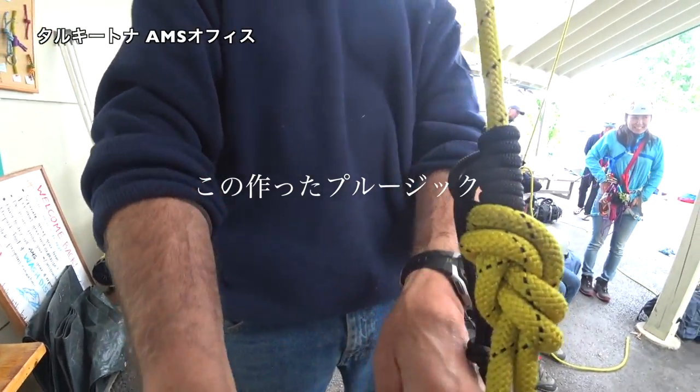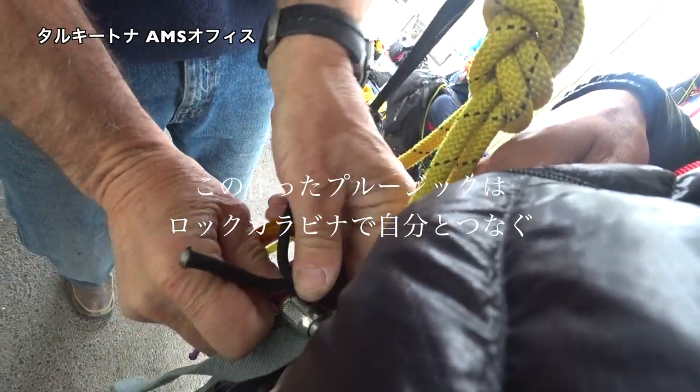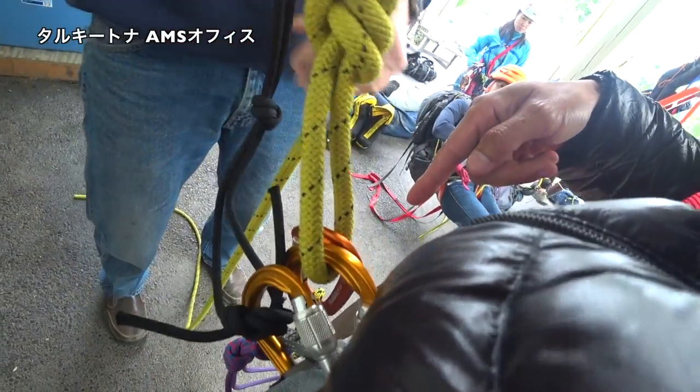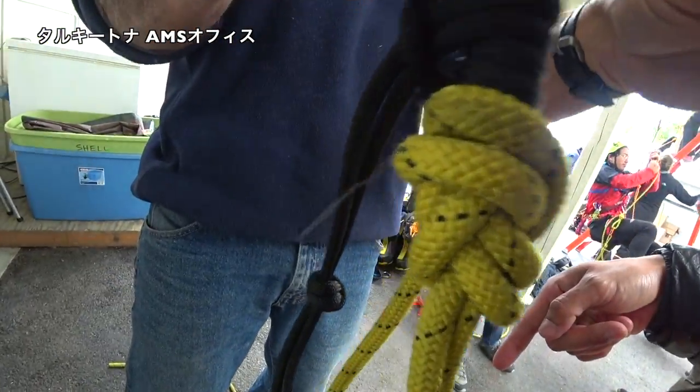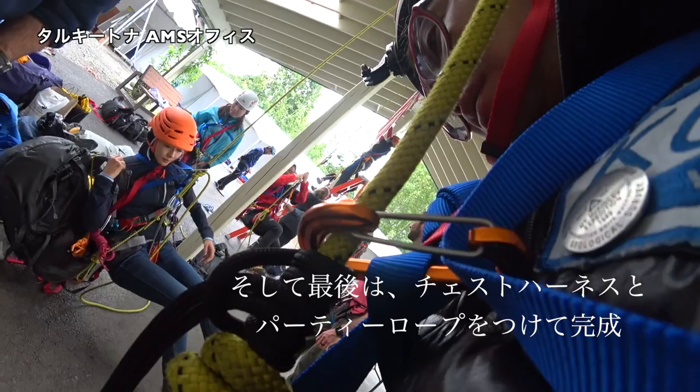This gets locked in here. Locked in? Yeah. Okay. So that's the last thing you do.